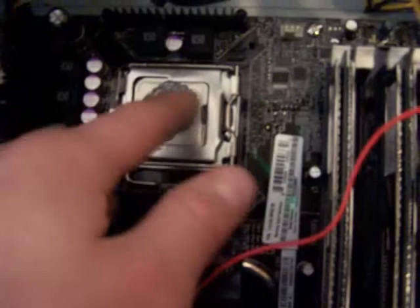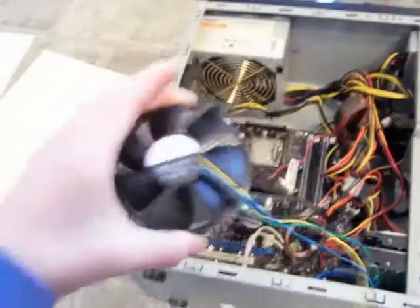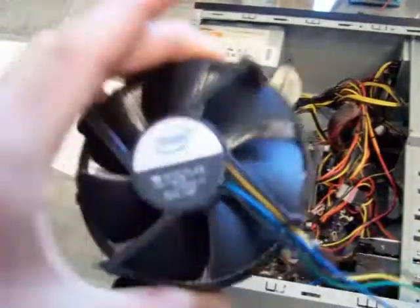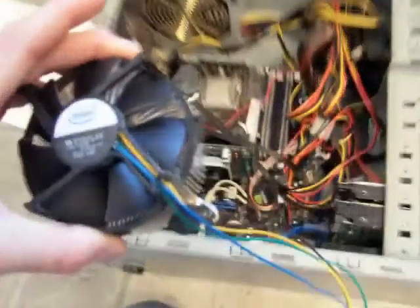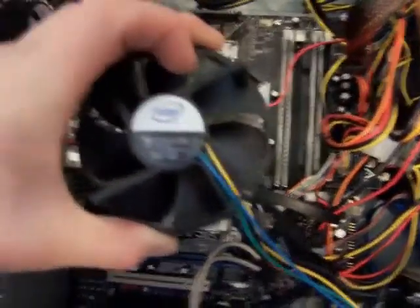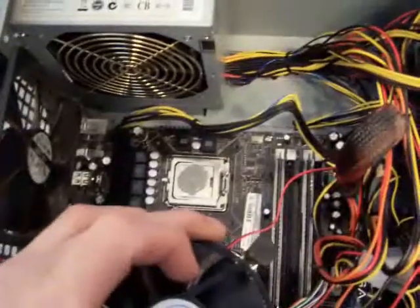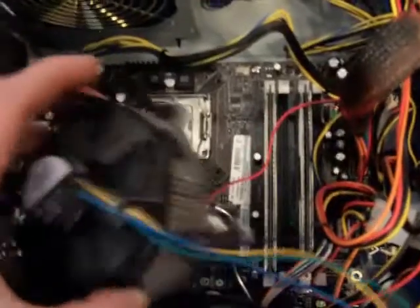There might be a little thermal gel that comes with the processor — just spread it on the processor. Then you need to put the fan on. Here's the fan right here; the fan should come with it. If you're installing a custom fan, it will be similar. Just take it and make sure the sticker is facing towards the power supply, then place it over the processor.